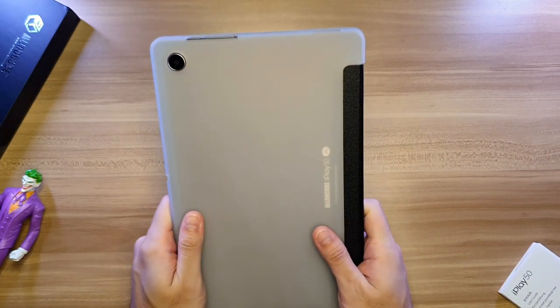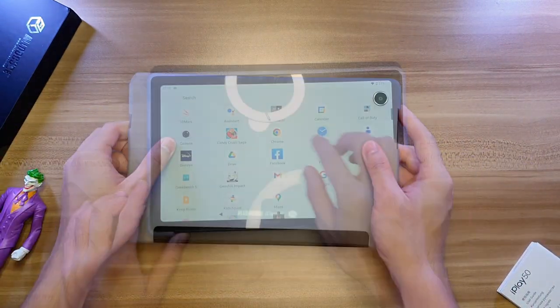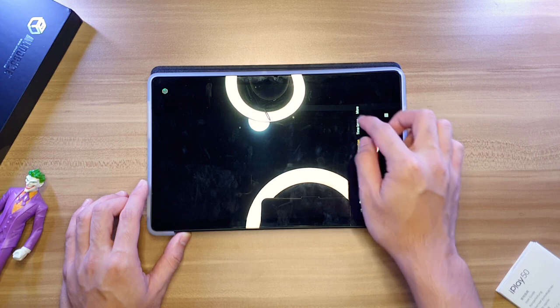Moving on to the cameras, we've got a single 5-megapixel front shooter and an 8-megapixel back camera on this tablet. The 8-megapixel back camera has a little bit of camera bump, but it can be solved with the leather case — so I think this is not an issue at all. I think the 8-megapixel back camera is good enough for documentation.